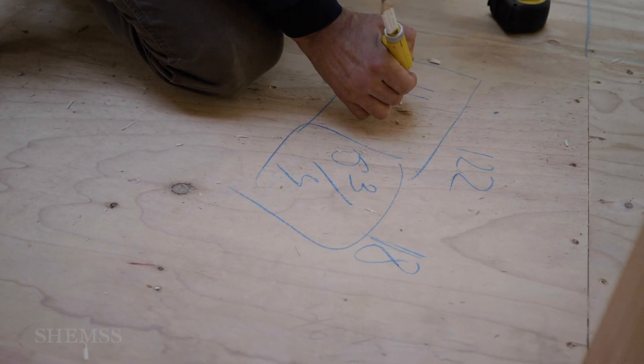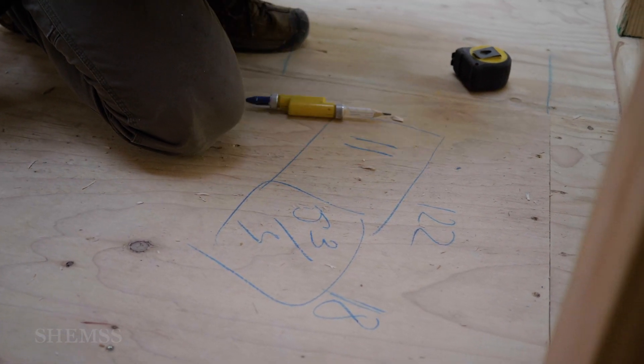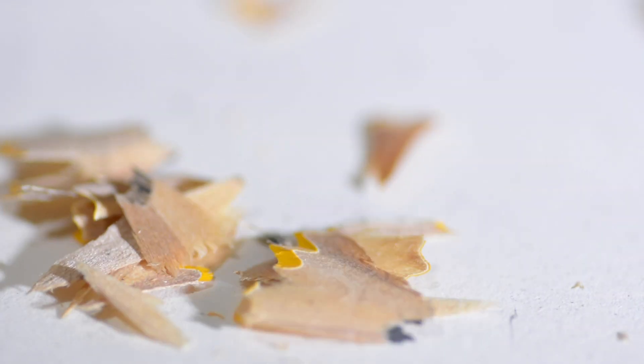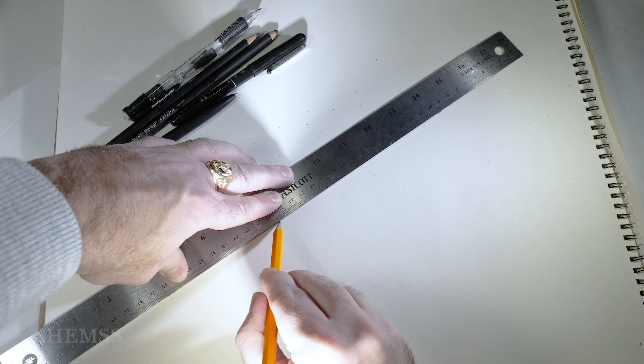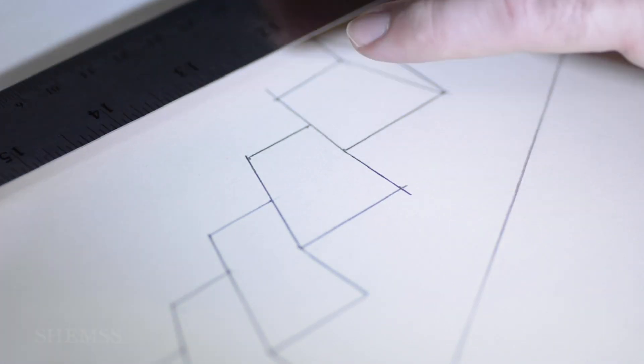And 11 inches for the step depth. Okay, so let's put these numbers on paper.